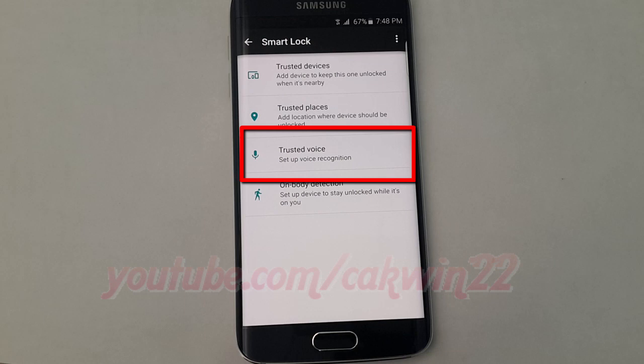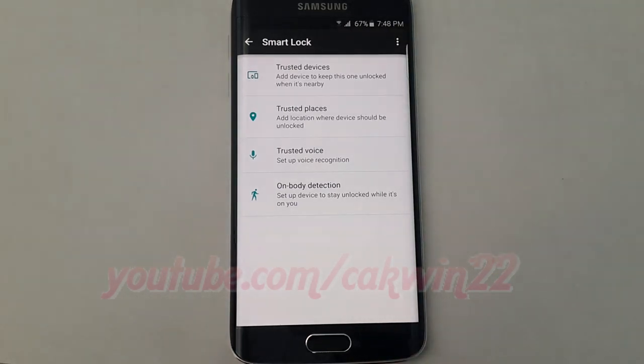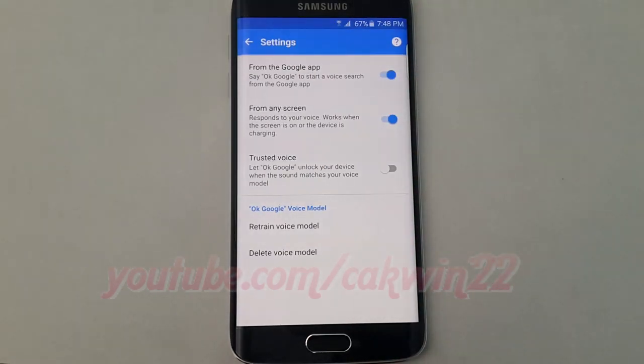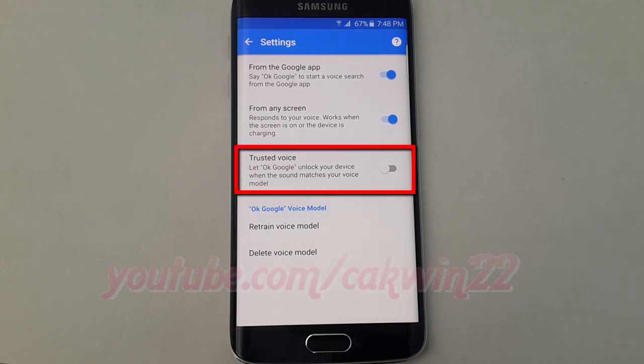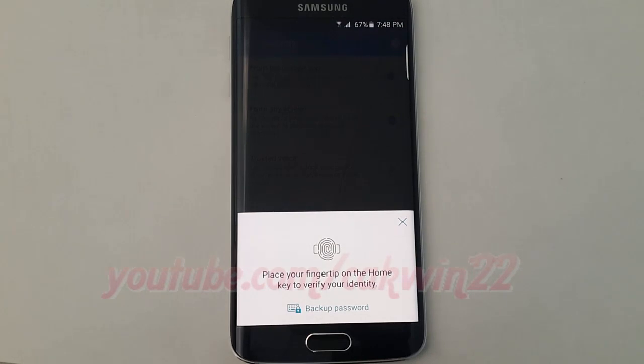Tap Trusted Voice. Press the switch until blue to enable, or tap until gray to disable. Enter your password, pin, pattern, or fingerprint.